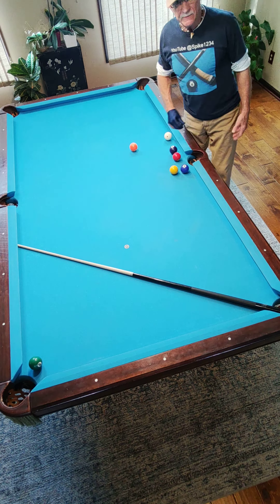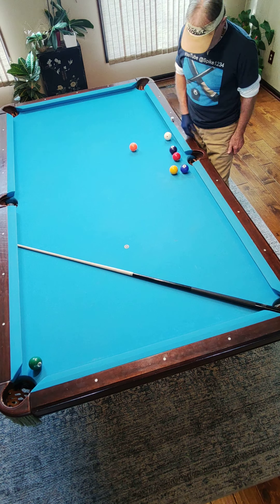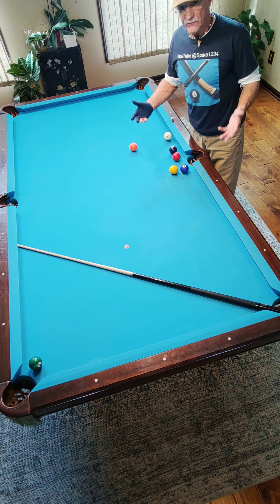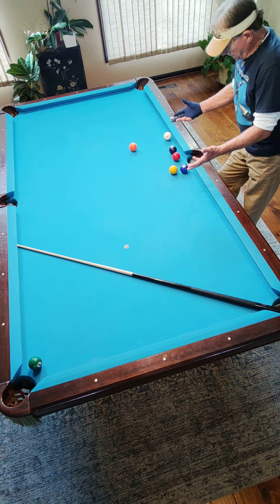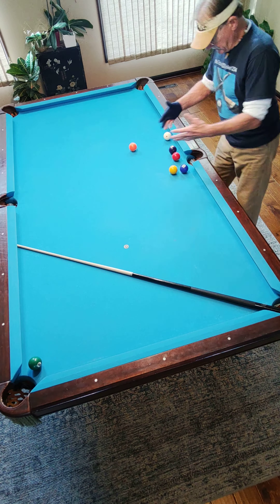Hello everyone, thanks for tuning in. Tutorial Tuesday, and today I'll be showing you how to do the just showing off shot. A lot of you are very familiar with it, I'm sure. It's six balls in one shot, but let's get right to it.